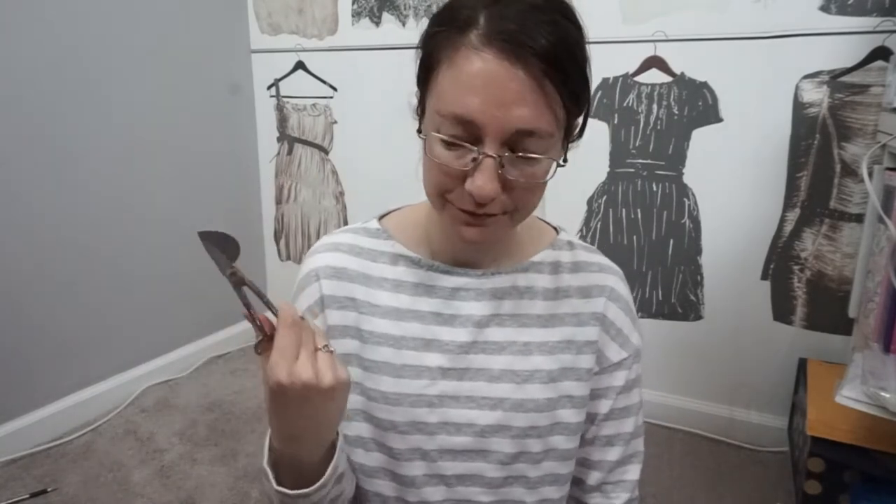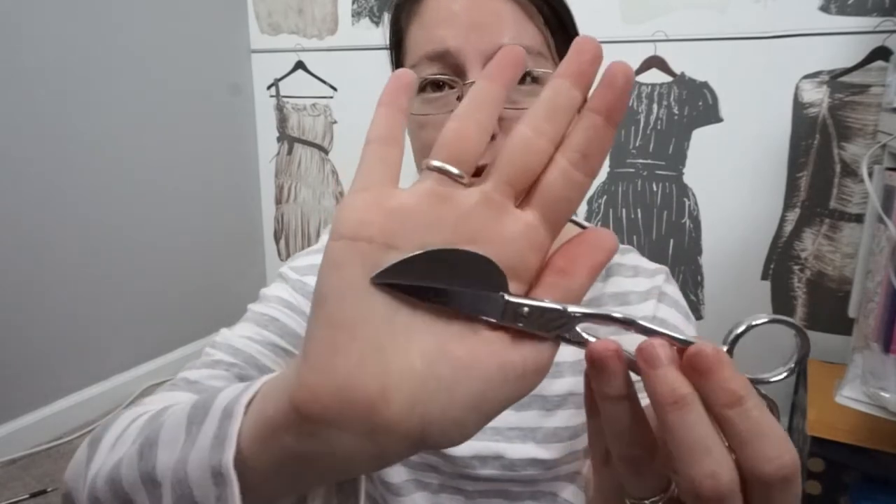The third tool is duckbill scissors — these are pricier but will make your life a lot easier because you're constantly grading seams in a coat. The duckbill part is flat, which prevents you from accidentally cutting the back seam while trimming. When I was using regular scissors, if I wasn't paying attention I'd cut the wrong seam layer. These three tools were the most helpful additions to my toolkit.